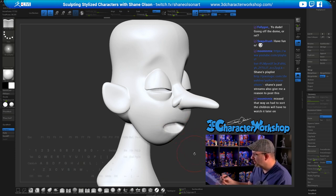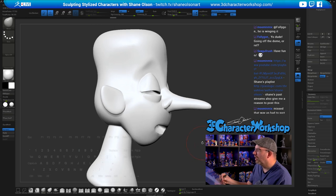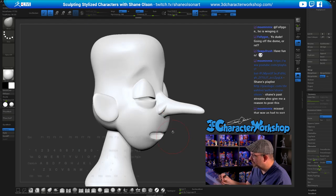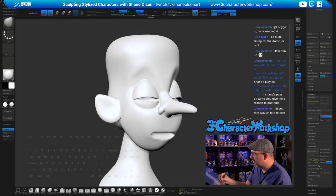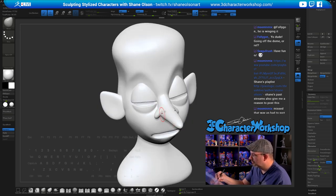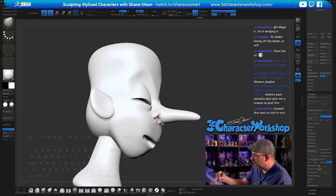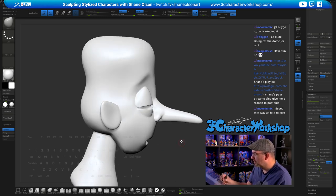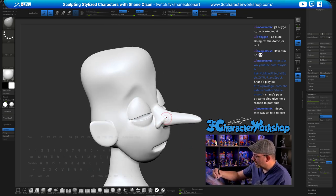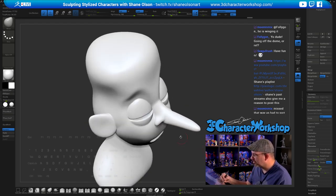I start to close the mouth. I have some reference but I'm kind of winging it, loosely based on reference on my other screen. This transition is looking really weird and that's probably the worst part right here — I might have to use Sculptor's Pro to fix that. The only reason I don't like Sculptor's Pro is sometimes it adds surface noise I don't care for.